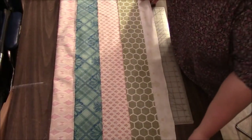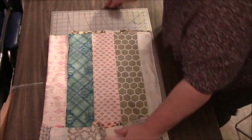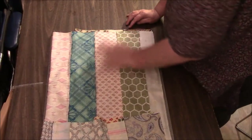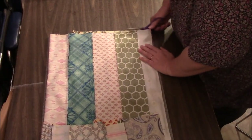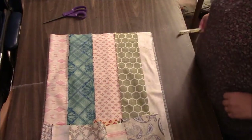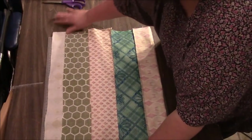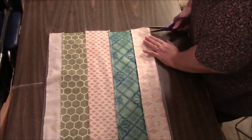You'll understand when we do it. First, what I'm going to do now is trim my edges. I'm just doing it scissor cutting at the end of my mat, because that's the easiest. I just line it up as best as I can so it looks kind of straight, and I use the edge as a guide.